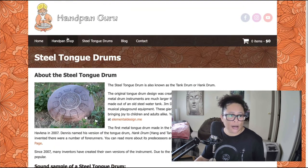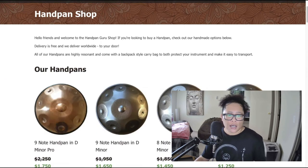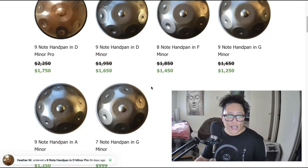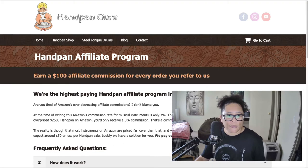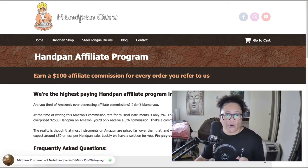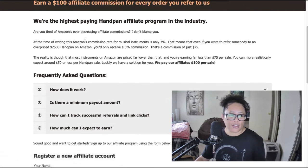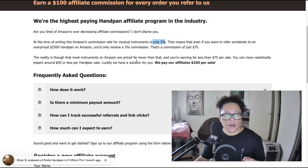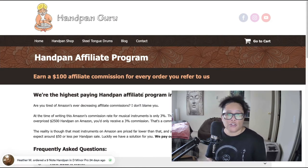They're really only making and selling the actual hand pan drums, but these are still going to be quite popular within this niche. The affiliate program offers a $100 commission for every order you refer. To compare: at the time of this writing, Amazon's commission rate for musical instruments is only 3%. If you promoted a $2,500 hand pan drum through Amazon, you'd earn just $75. Through Hand Pan Guru, you can earn $100 per sale — much more.